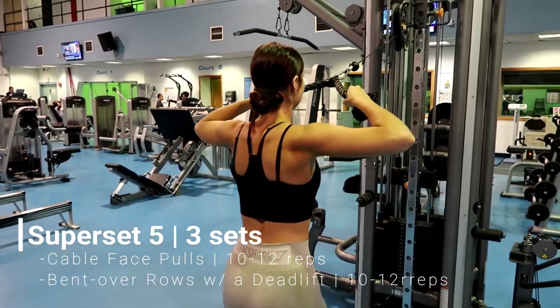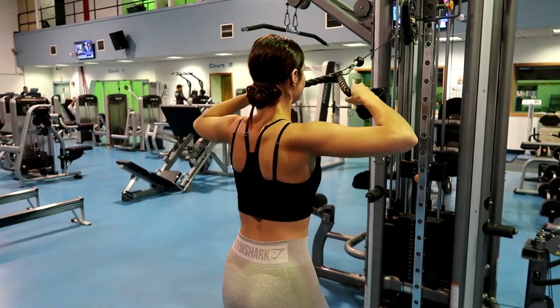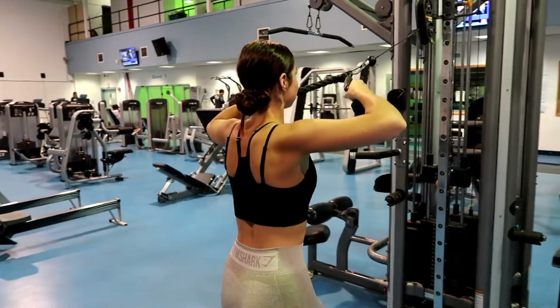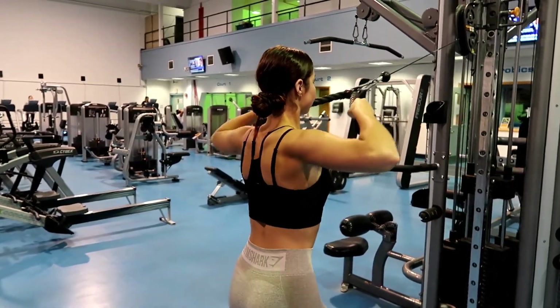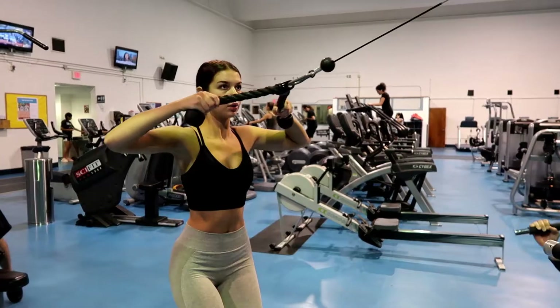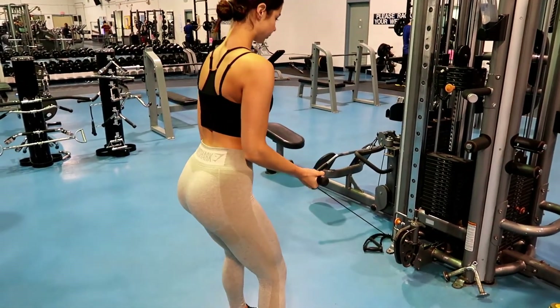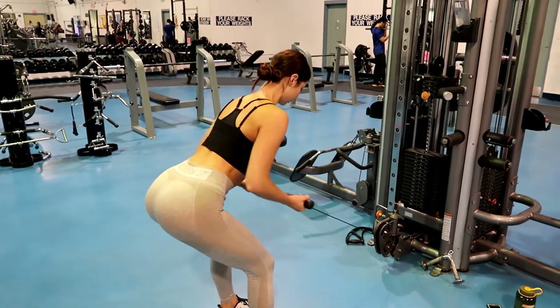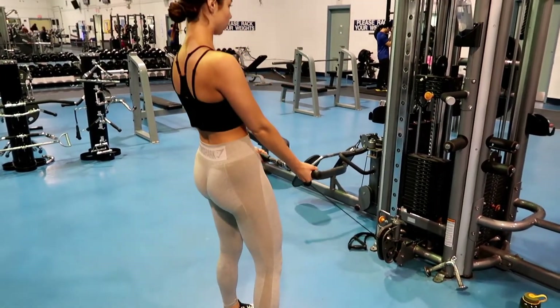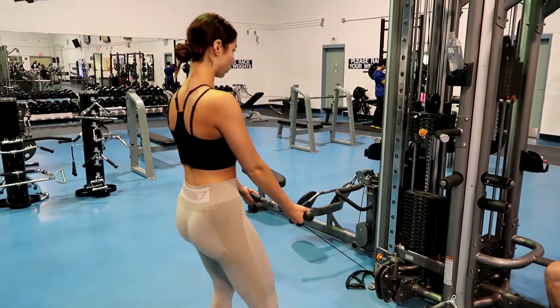For the last superset we're going back to the cable machine — these two exercises are for your back muscles. These are called cable face pulls; do 10 to 12 of them. They have two steps: retract your back muscles and then pull. You also want to work your lats — once you grow them your waist will appear smaller. Then these are bent over rows with a deadlift: bend over, pull it back with the same retract-and-pull motion, and then deadlift. Again 10 to 12 reps, repeated three times.